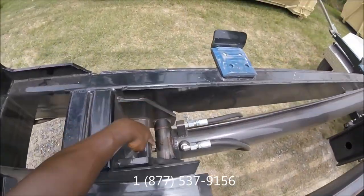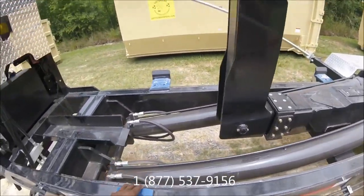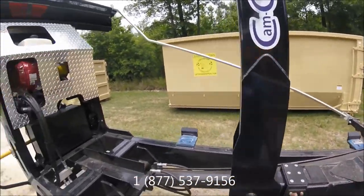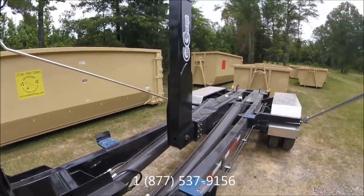There are grease points on both sides — make sure you grease them. You've got nice Teflon backer boards for the dumpster to slide over. This is a sliding jib right here — it actually articulates all the way, four feet on this particular model. I measured it out and it's actually a little more than four feet of articulation.